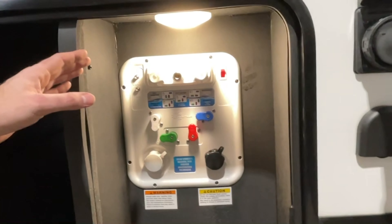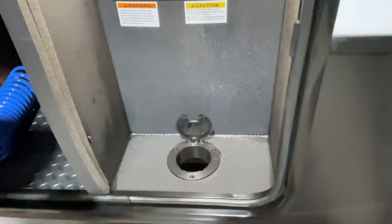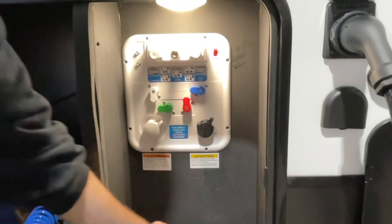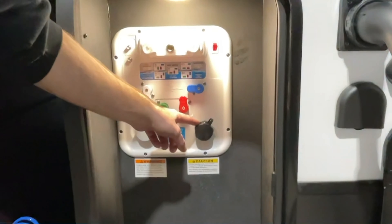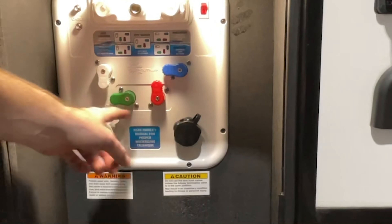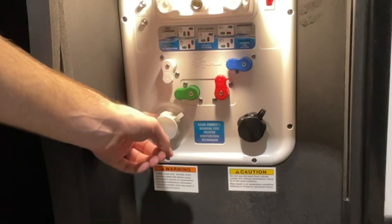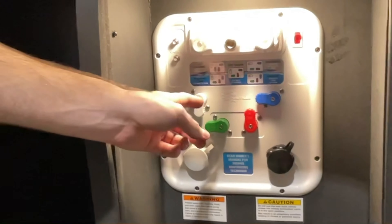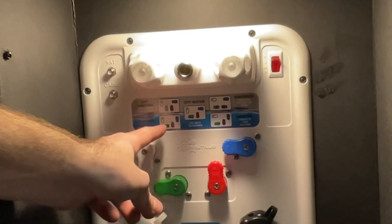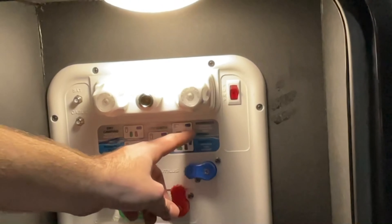You have your water hookups here, with a hatch at the bottom so you can run water lines into this compartment without leaving the door open. This connection is the flush kit for your black water holding tank, and this will be your main water line connection. You only have the one connection, but you can do everything you need simply by turning these valves according to what you're trying to do with the water.